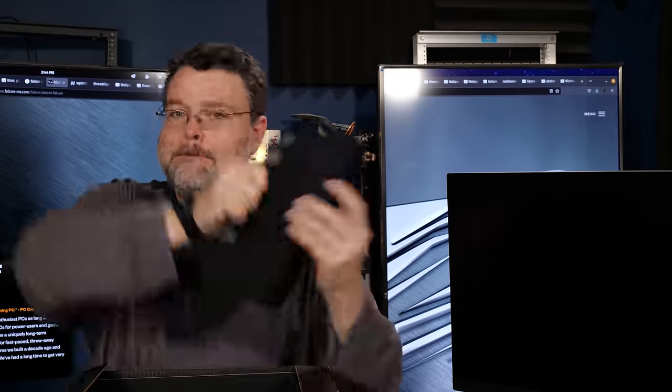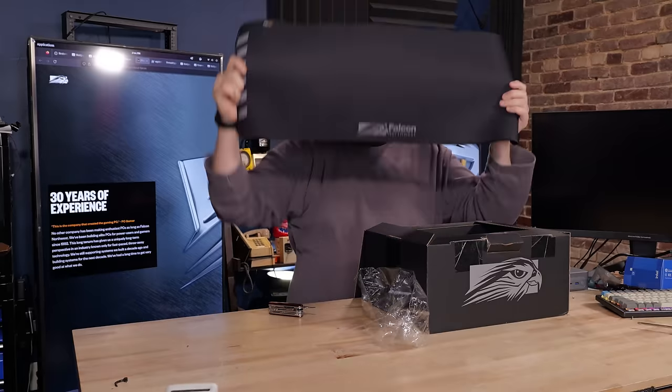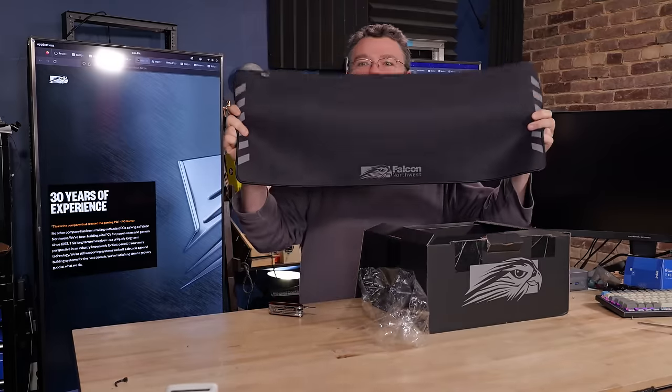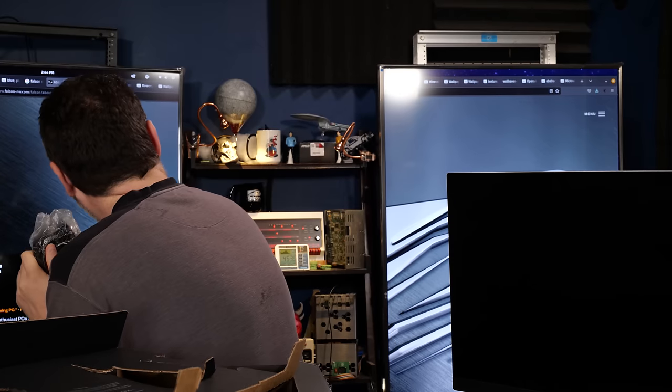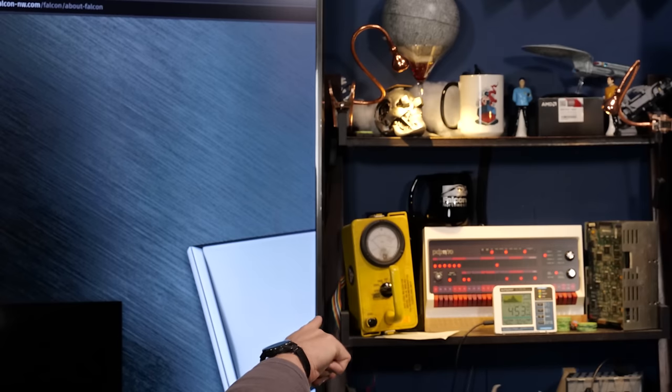That's a quality mousepad. Not just one, but two — two Falcon Northwest mugs!